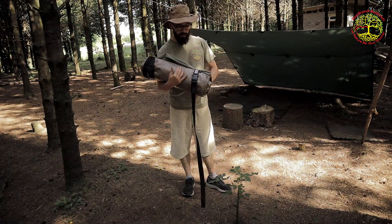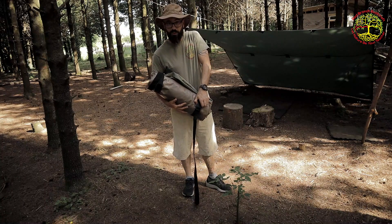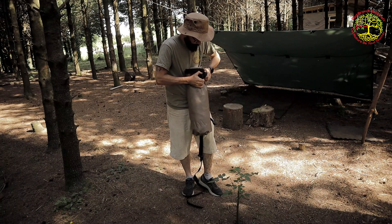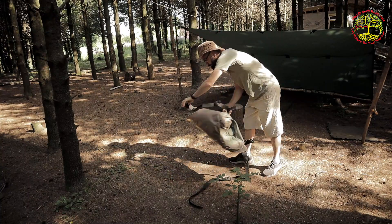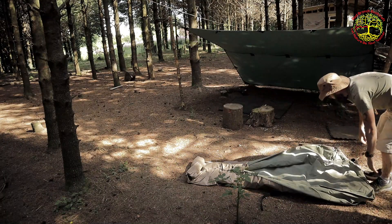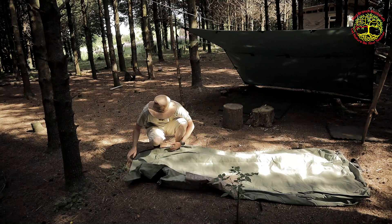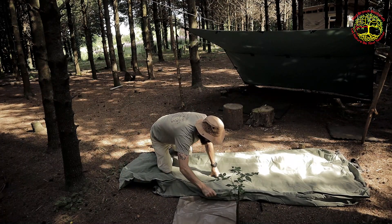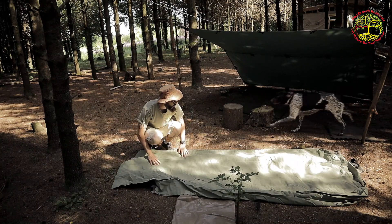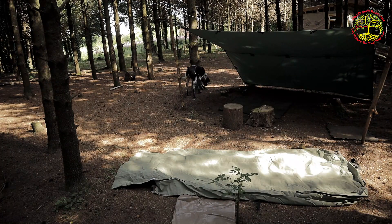This video is going to be mostly interrupted by Bruno, I think. These big webbing straps are part of the swag. I'm gonna peg it out — if I can find my pegs. Bruno, did you steal my pegs?